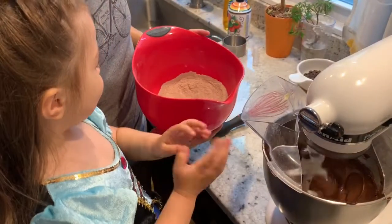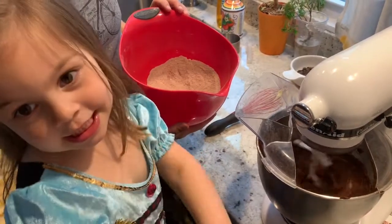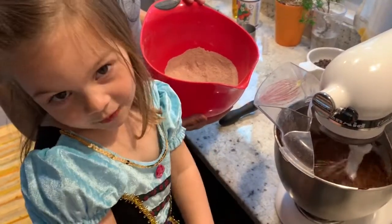Now we're going to add the sugar and the flour.